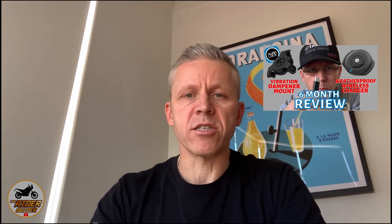Hey everybody, Neil here, the Rider Guider. Thanks for tuning in today. A couple of months ago I did a review on the weatherproof wireless charging head from Quadlock. I'm only two months in and I'm having to do another review. Stay tuned to find out why.